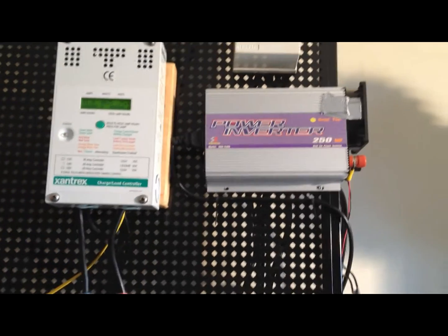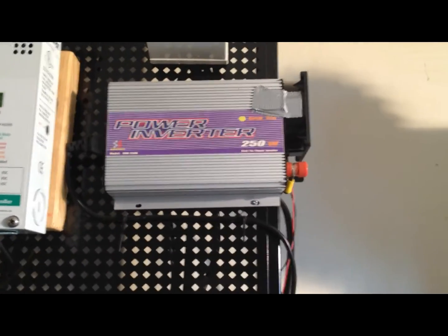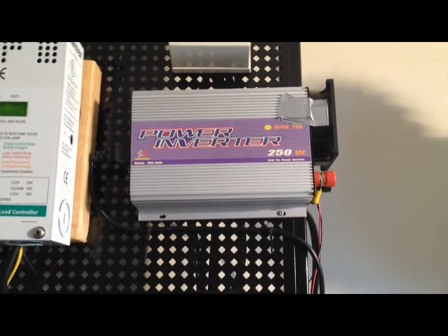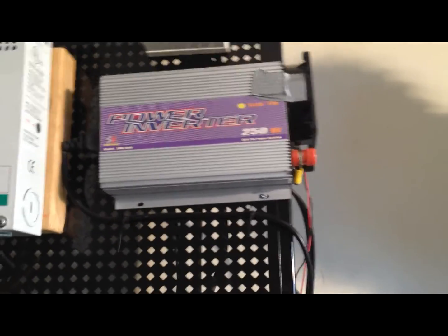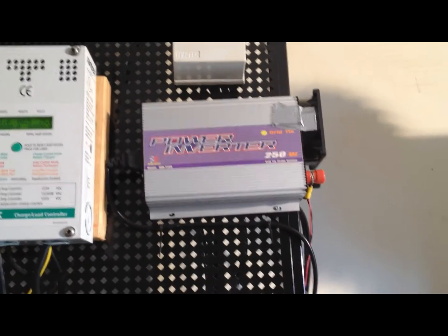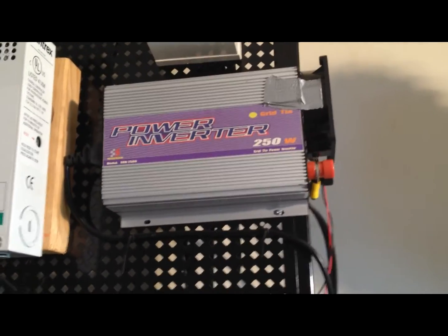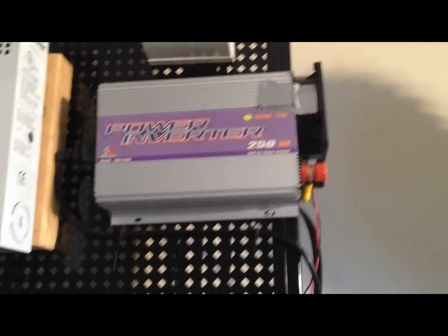Hi guys, I made another video here. I just wanted to show you what I've done to prevent my grid-tie inverter from overheating. As I've seen in some of your videos, and there was a comment on one of my videos, they tend to overheat — this grid-tie, the little one, the 250/300s.